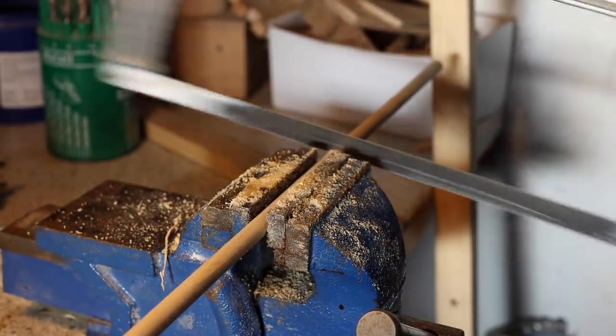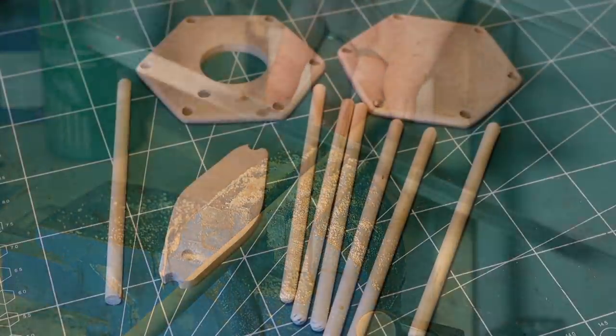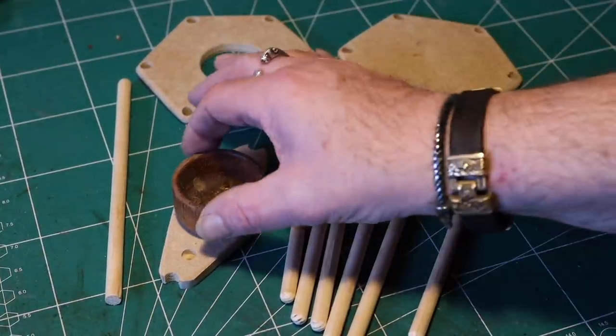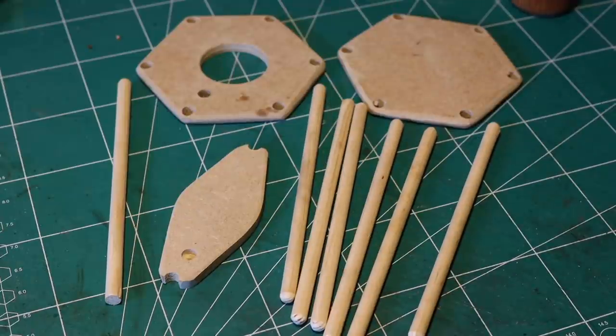I used MDF wood for the top and the bottom and pine wood for the sticks. Here you can see it all, including the little holder for the candle.